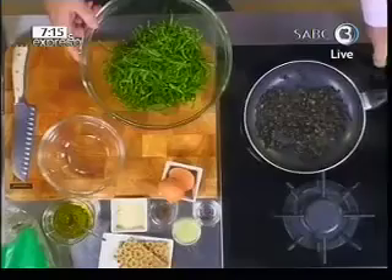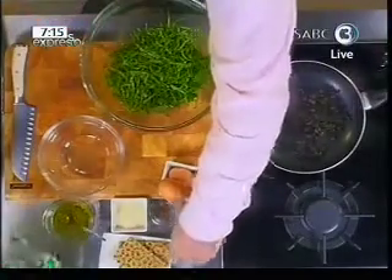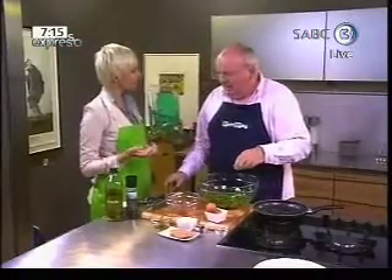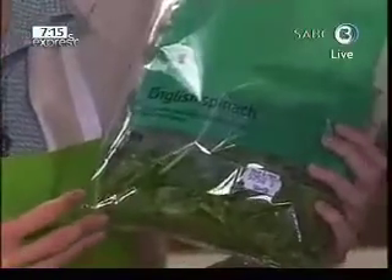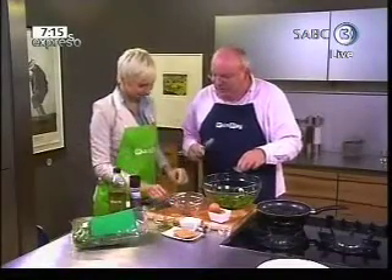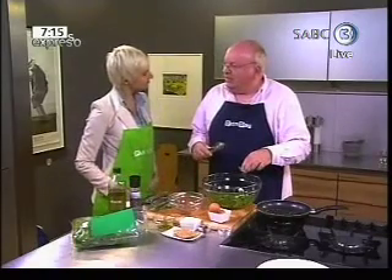We've got some shredded spinach here. I just want to say that I got this spinach from Picampay and it's English spinach. Don't they have Afrikaans or Zulu spinach? It's a different kind. In South Africa we call Swiss chard spinach as well, so by calling it English spinach it defines the vegetable.